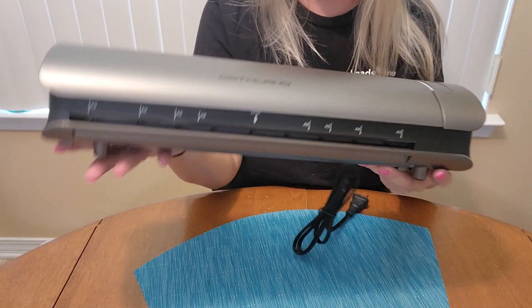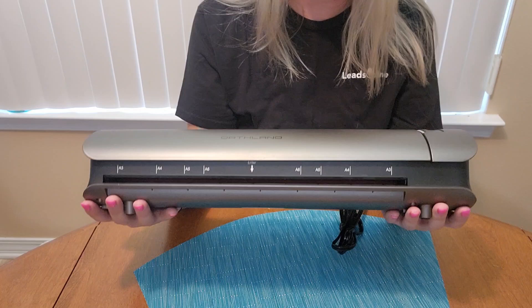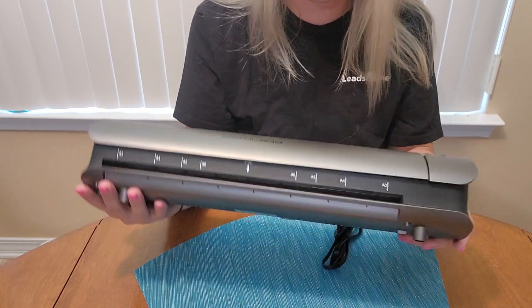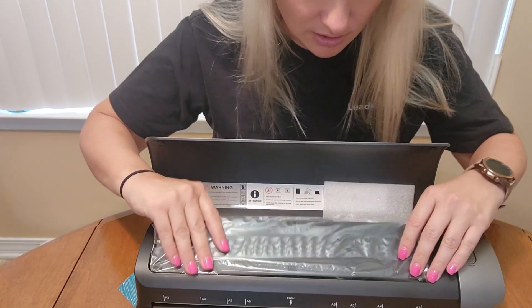It is a great shape — it's very attractive looking. It looks great. It comes with lots of stuff.